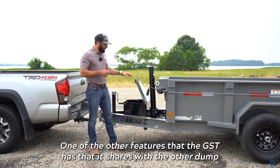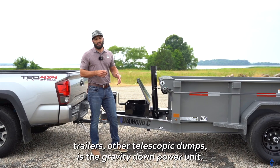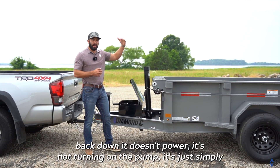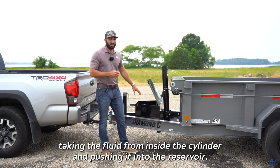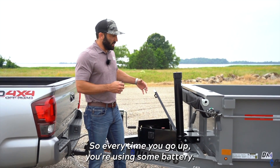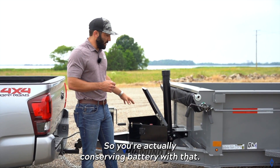One feature the GST shares with other telescopic dumps is the gravity-down power unit. It powers up like you saw, but on the way back down it's not running the pump — it simply takes the fluid from inside the cylinder and pushes it back into the reservoir. That means it's not using battery life on the way down, so every time you go up you use some battery, but coming down you're conserving it.